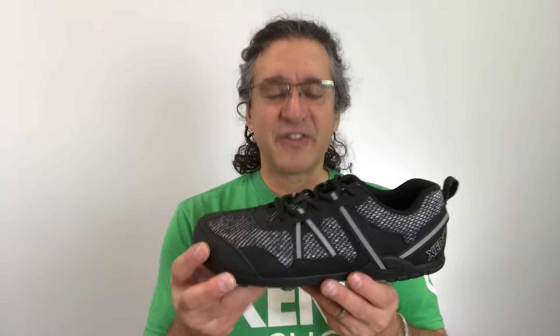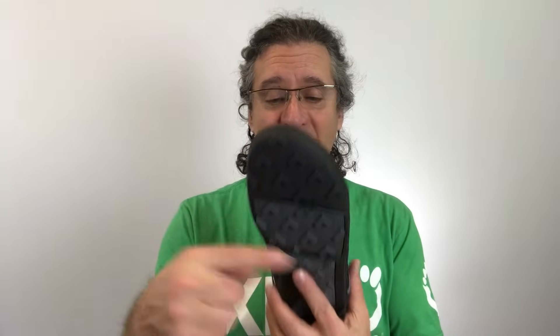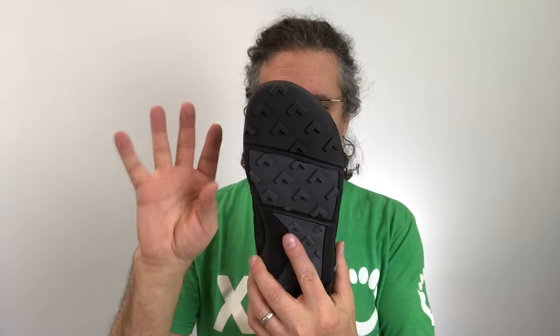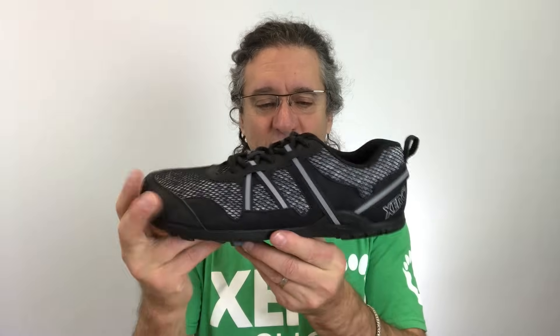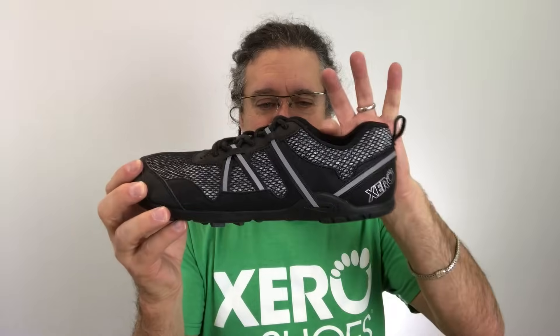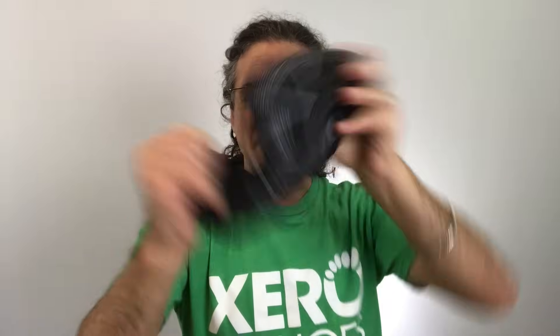Like all Xero Shoes, the TeraFlex is built with a foot-first design and our natural movement philosophy. That means first, natural fit — a nice wide toe box so your toes can spread, relax, splay, and move naturally. A zero drop, non-elevated heel so that doesn't jack up your posture. A low-to-the-ground design for balance and agility, and super flexible in every direction you can think of — you can roll them up into a ball if you like.